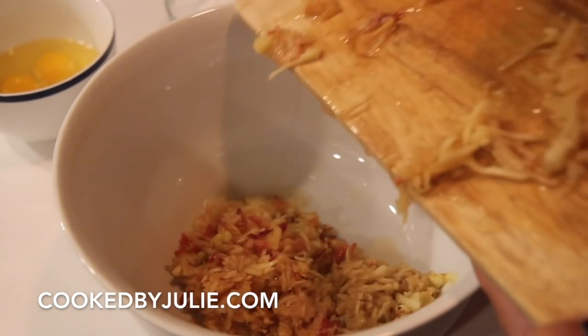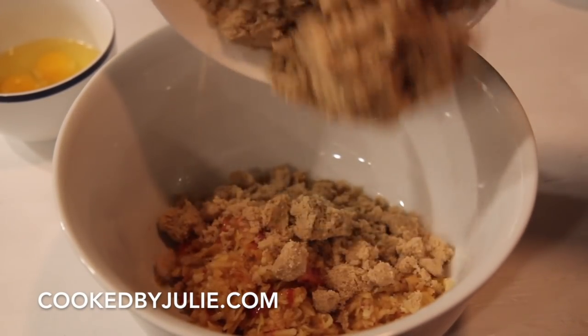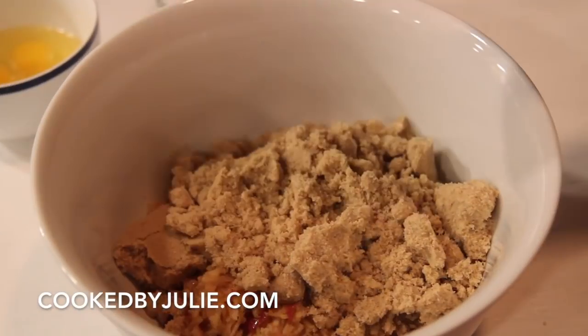You're going to need some apples. I used three gala apples. I shredded all three apples, but feel free to shred two apples and dice one if you'd like. I just prefer to shred them all.